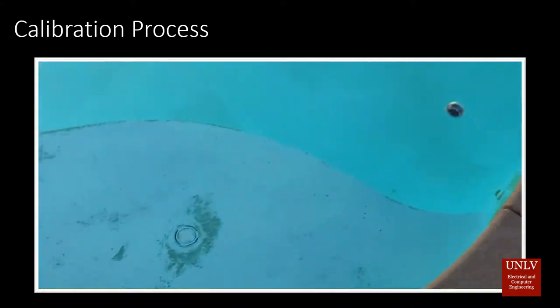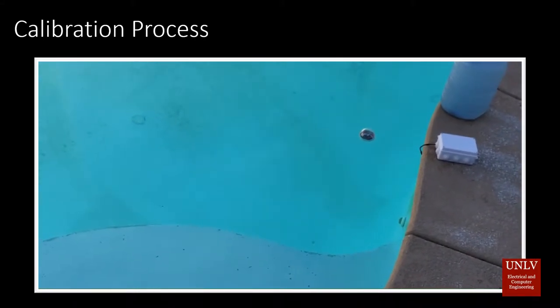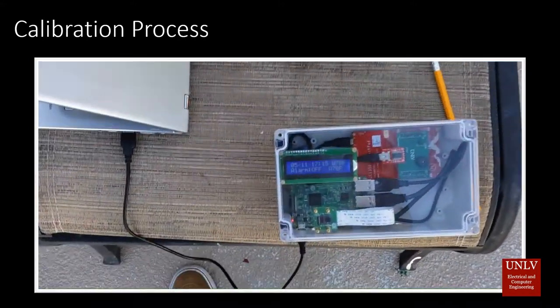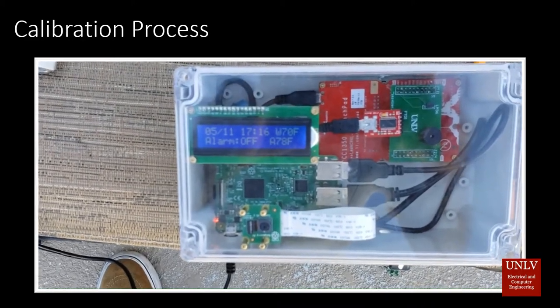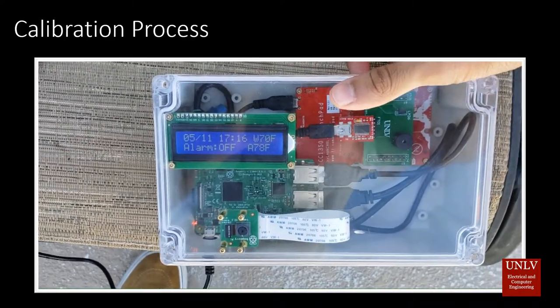During calibration, it calculates a threshold for the alarm so that only abnormal activity will trigger it. It takes about 30 seconds to complete. Once the message goes away, it is ready to be armed.